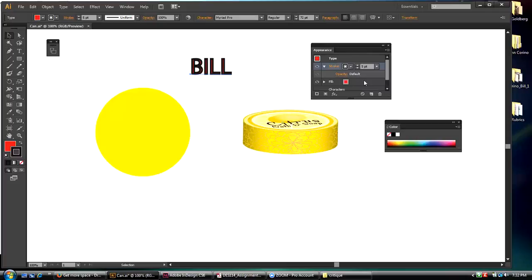I've never used the Appearance palette. Well, now you're learning about the Appearance palette — I'm taking a detour to show you how it works similarly to Photoshop layers.